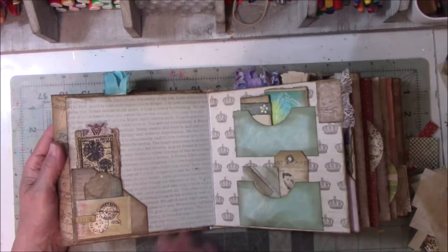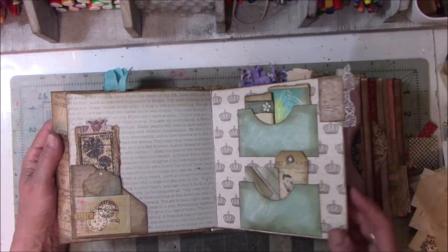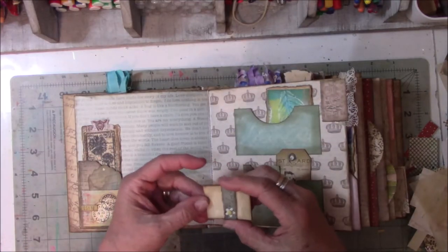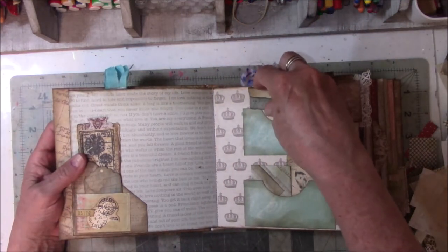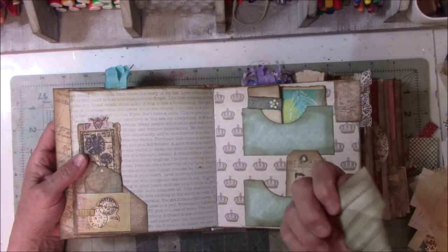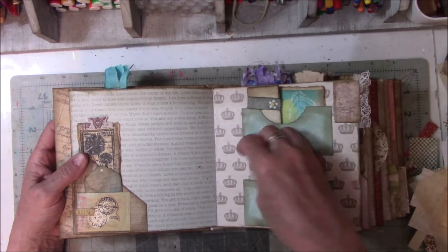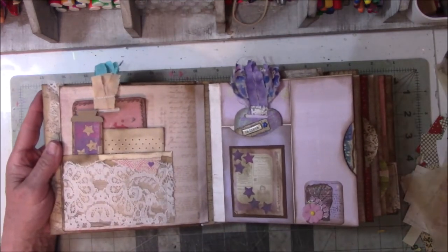This page looks kind of sad — didn't have a lot on it. It needs a friend. This is just a little accordion with the belly band — an accordion book with the belly band. This is a little tiny envelope, and then there's ephemera cut from scrapbook paper. It's the same kind of premise as the other books.